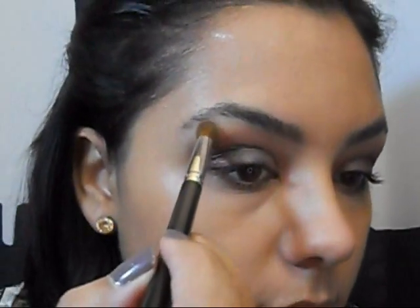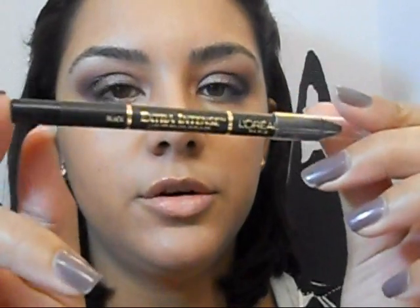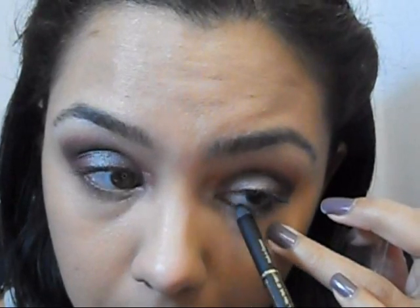Next, we're going to take the brow bone color from Silent Treatment and put that on our brow bone. Then I'm going to take the brow bone color from L'Oreal — it's their liquid pencil eyeliner called Liner Intense. Now I'm going to clean up the corners because I colored outside of the lines — sometimes I do that in an effort to blend things out.